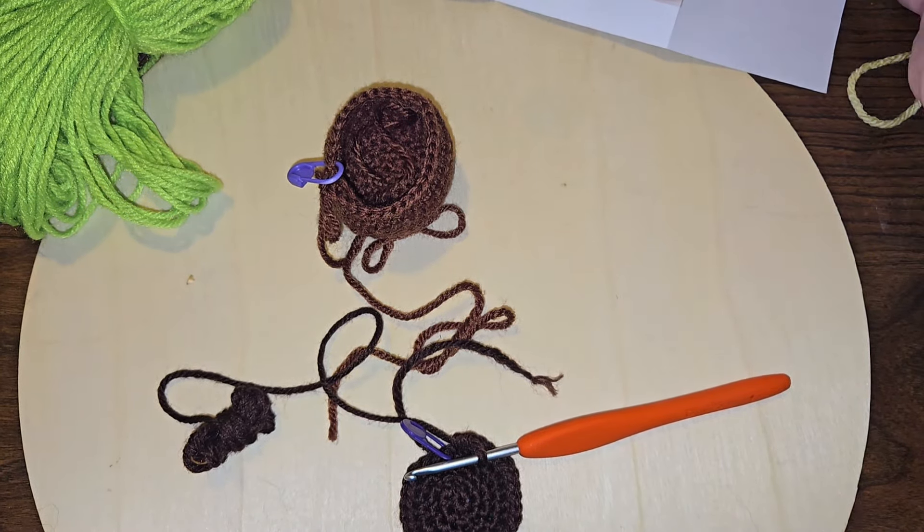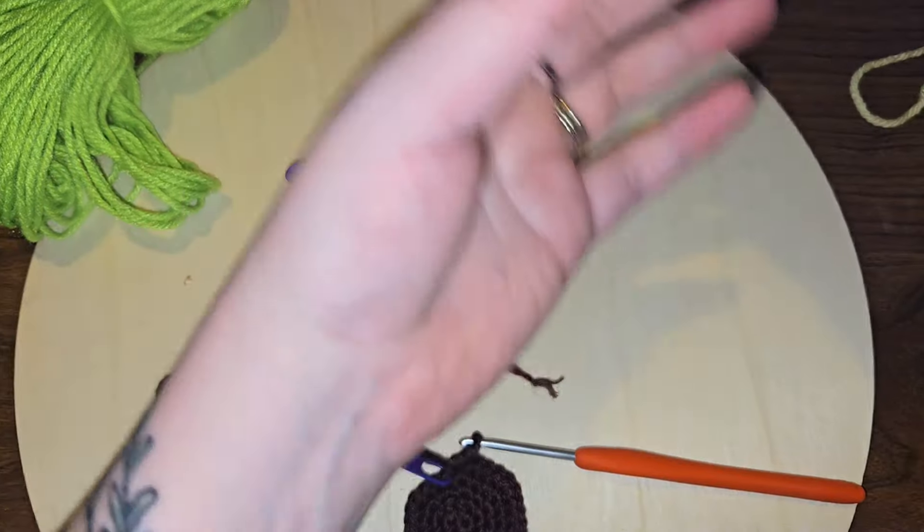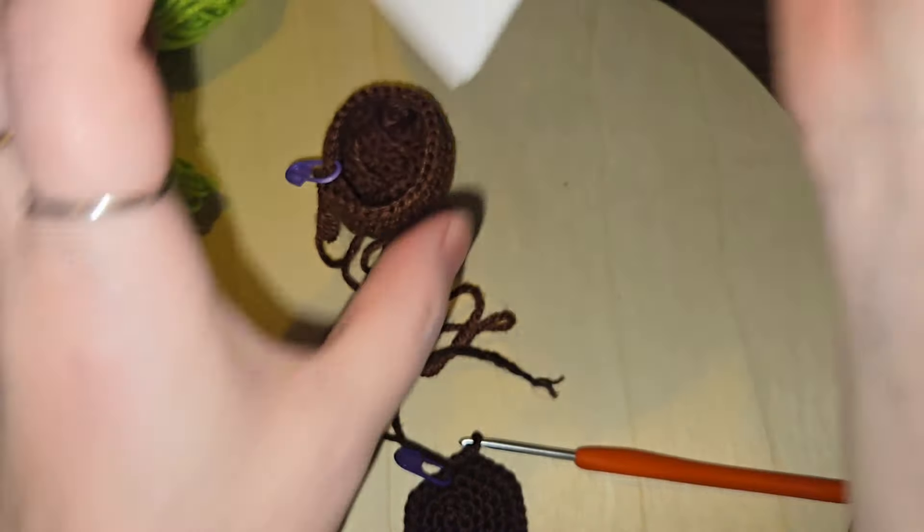Alright, there we go with our soil. I grabbed another stitch marker so I could remember to look. We've done our soil portion. Let's flip it over.